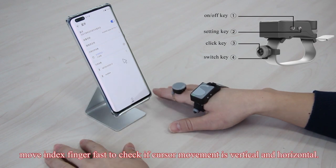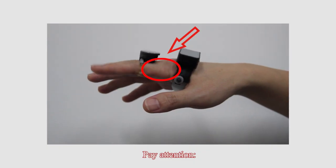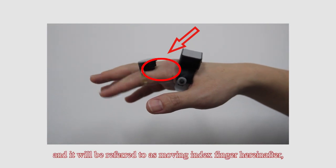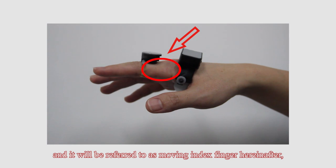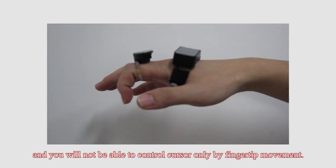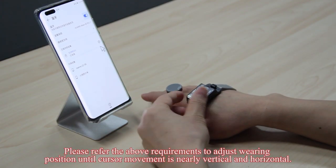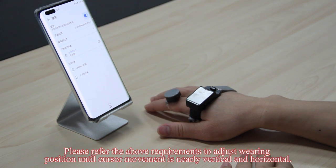Move the index finger fast to check if cursor movement is vertical and horizontal. Note that cursor track is controlled by joint movement, referred to as moving the index finger from here on. You will not be able to control the cursor only by fingertip up movement. Please adjust wearing position until cursor movement is nearly vertical and horizontal.